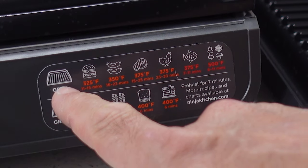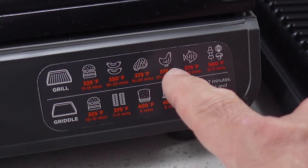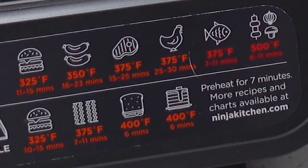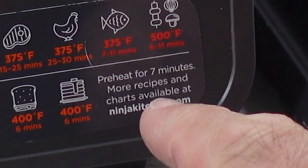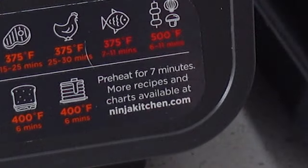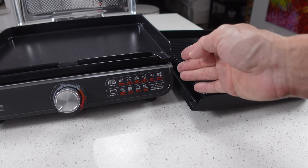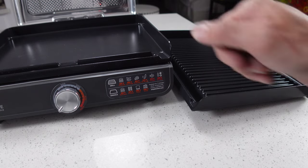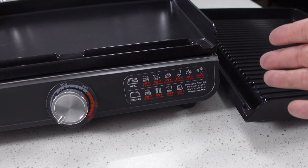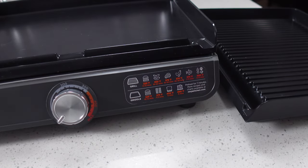Down here there's a cheat sheet for the grill and the griddle, along with different temperatures and examples of the type of food you might want to use. It also mentions to preheat the machine for seven minutes before you use it. I really recommend doing that because you get much better cooking results if you preheat properly — that really goes for all of this type of stuff, including pans. Your cooking is going to be a lot better working with a preheated surface.